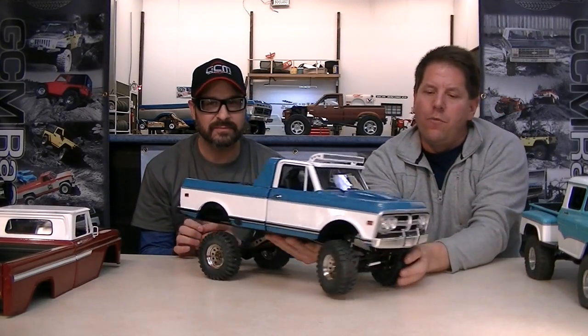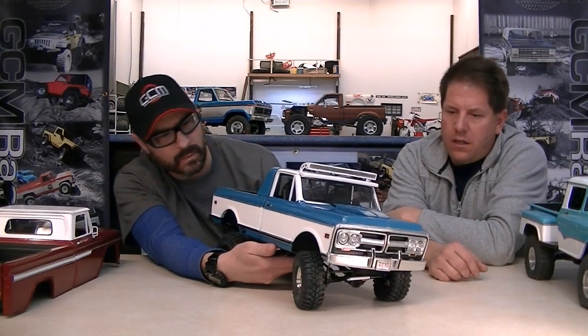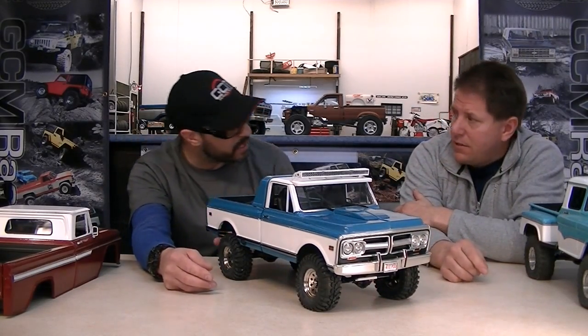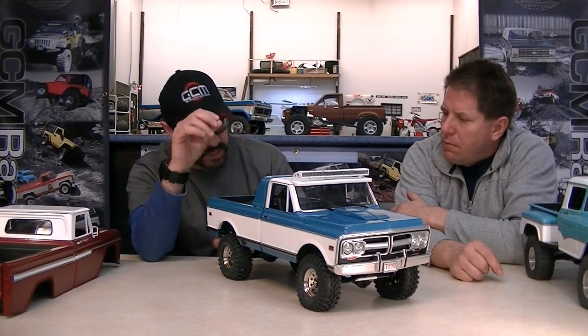The front end also has pretty wild travel. Do you use these on the trail much? I use them a little bit, but I'm always a little nervous about tipping them over. So you're a builder and not necessarily a heavy trail runner — we're going to have to change that and see these things running. The wheels look like stock steel wheels from RC Four Wheel Drive, and the tires I bought from a supplier in China. Same chassis, same chassis — the interior is very similar, custom.